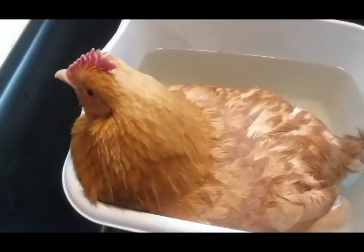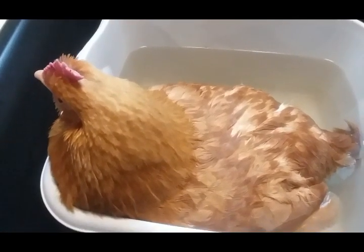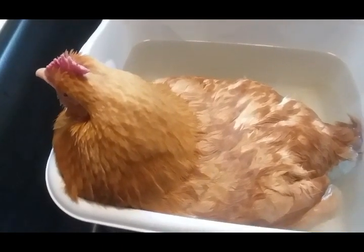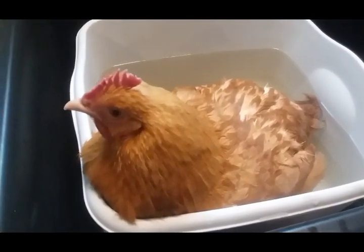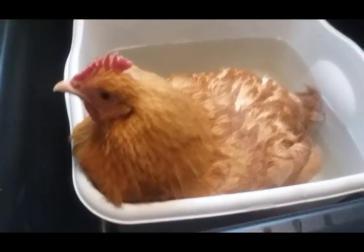If this doesn't work, I'll have to take her to the vet and it might cost a little bit of money, but I'm not going to let her die a miserable death. That to me is inhumane. These are my girls and I'll take care of them.